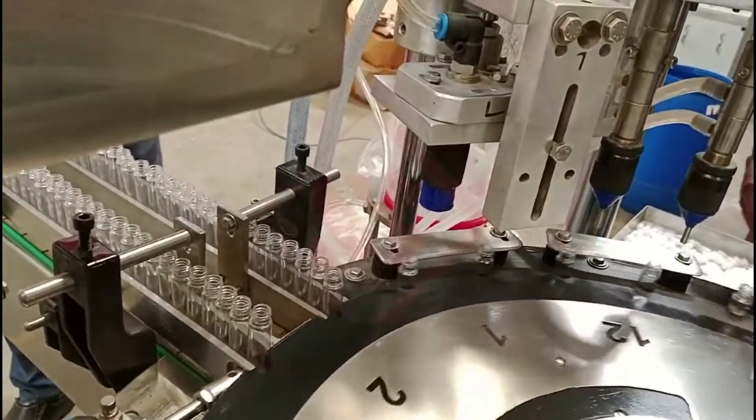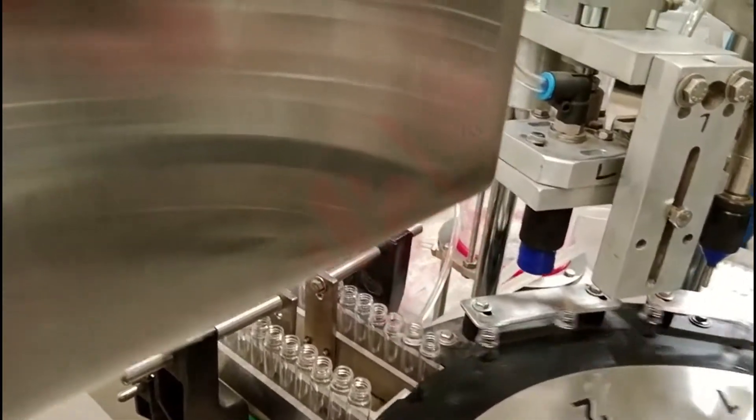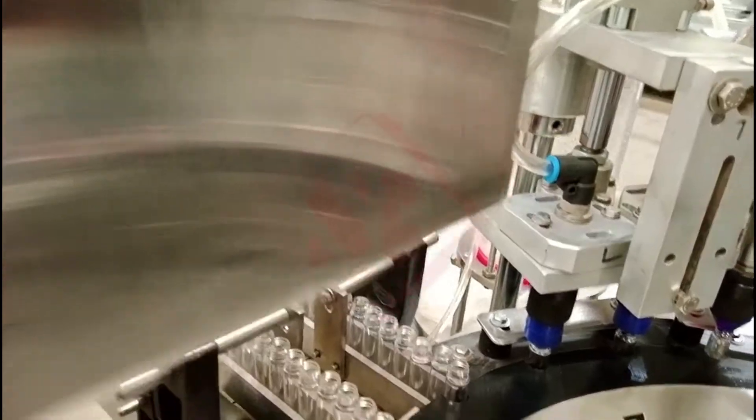A Labeling Machine is a specialized piece of equipment used in the packaging industry for the efficient and precise application of labels onto roll-on containers.